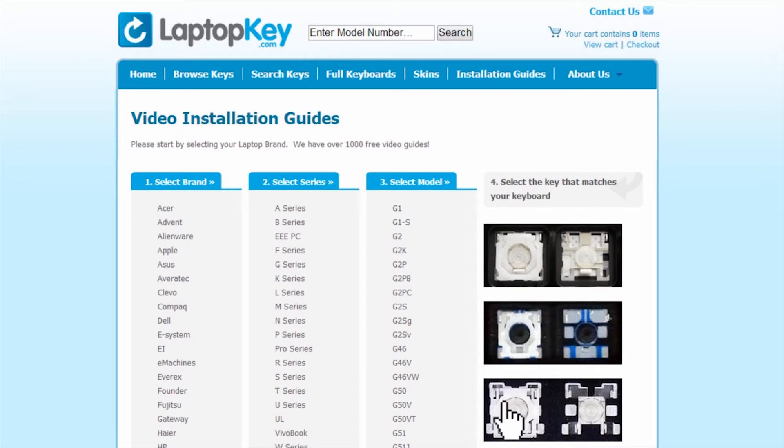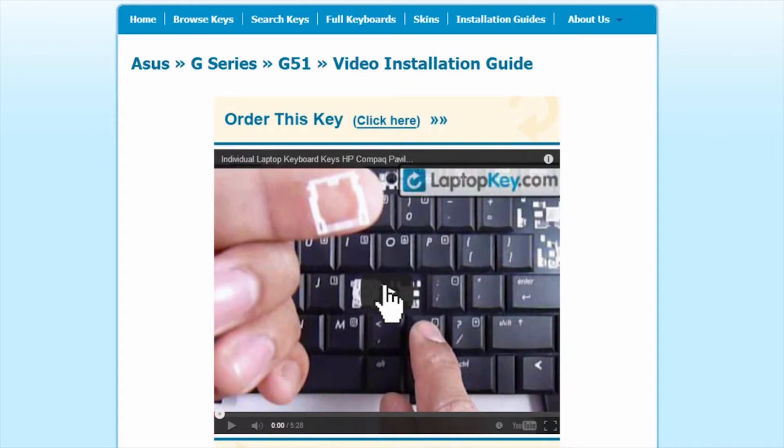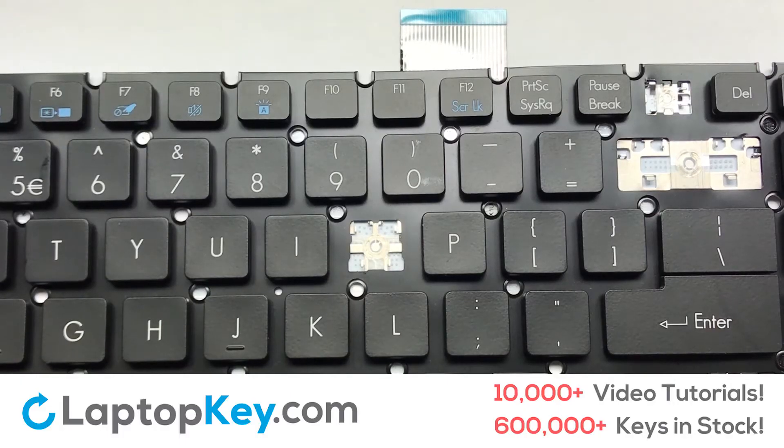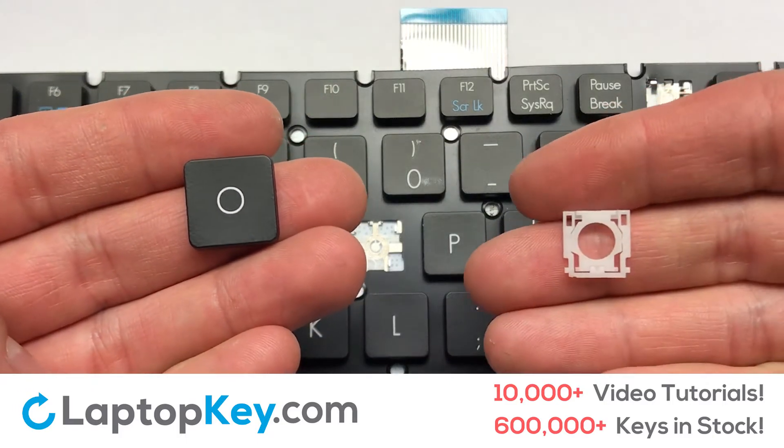Select the video tutorial that matches your key. That's all — you're now ready to fix your keyboard. We're going to show you how to install your laptop key. Let's install the regular-size key.